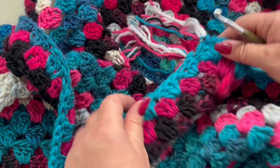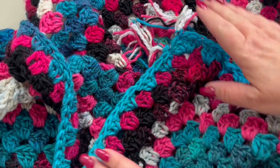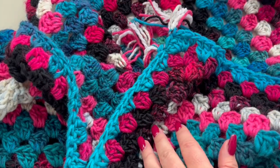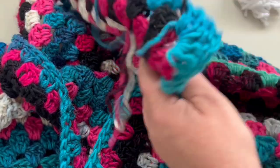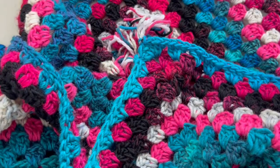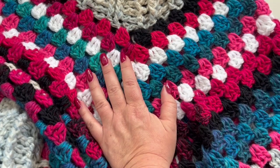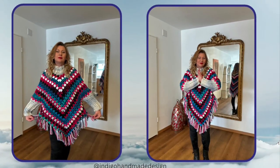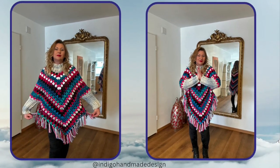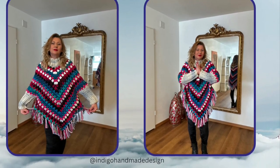This is how you attach your fringes all around your poncho. Once done, weave in all of those ends and you are good to go. Thank you all for watching and for joining me today — I hope this was helpful. If you have any questions, don't hesitate to leave a comment below. Happy crocheting, and until next time, bye bye!